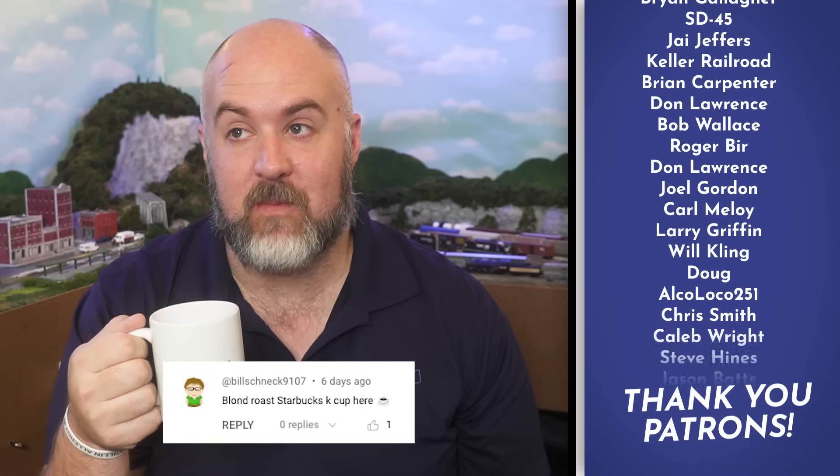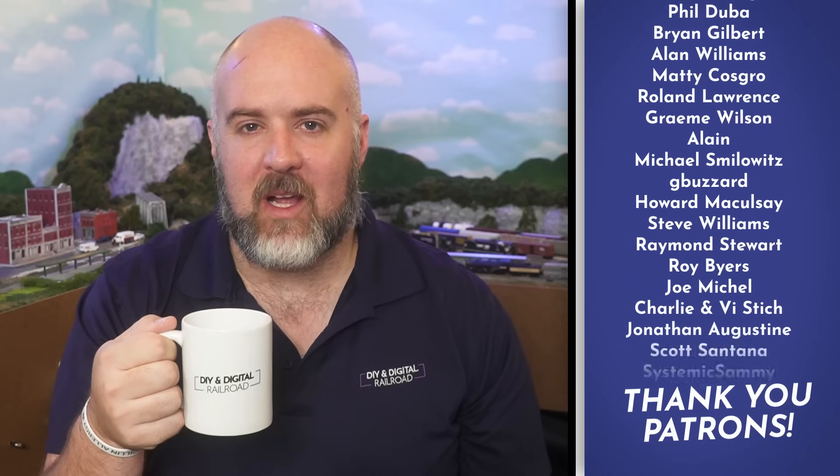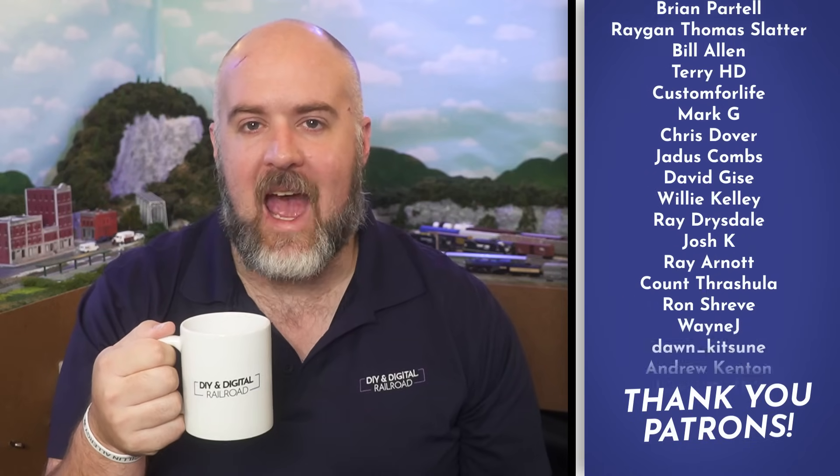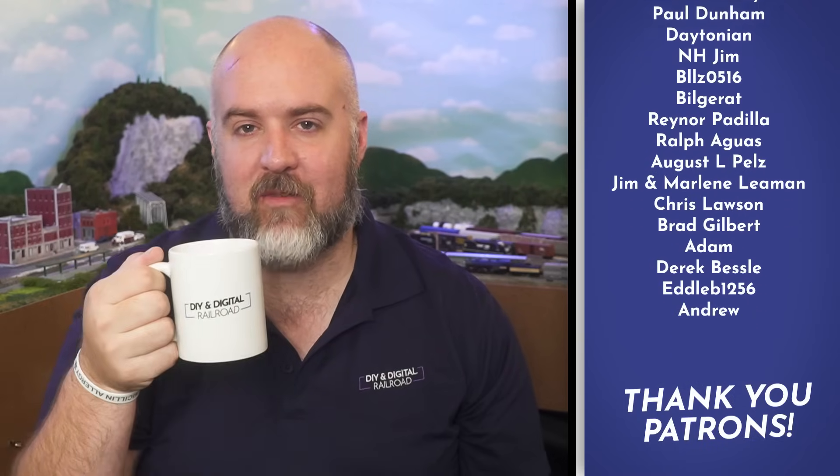This is a special Coffee and Trains. I know typically my Coffee and Trains are more talking points, but I really wanted to do a little Christmas layout thing and I found this and I really want to try this out. So this should be a little bit different but fun.